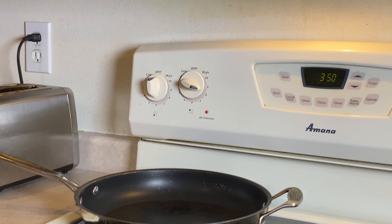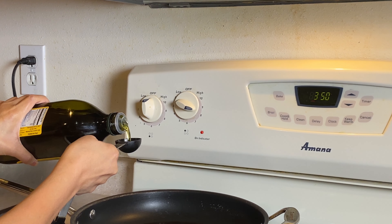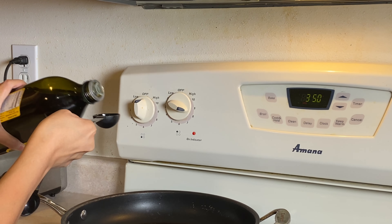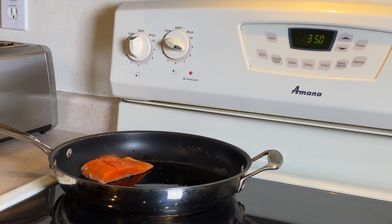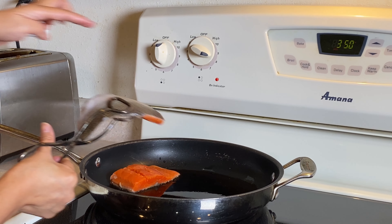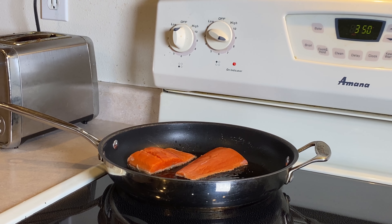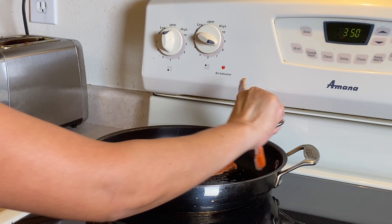So let's cook! Our fire is on medium heat, it's already warming up. What you need to do is put about two tablespoons of olive oil in the pan first. Then put our salmon pieces in one by one, placing the skin side down in the bottom so it will get crispy.